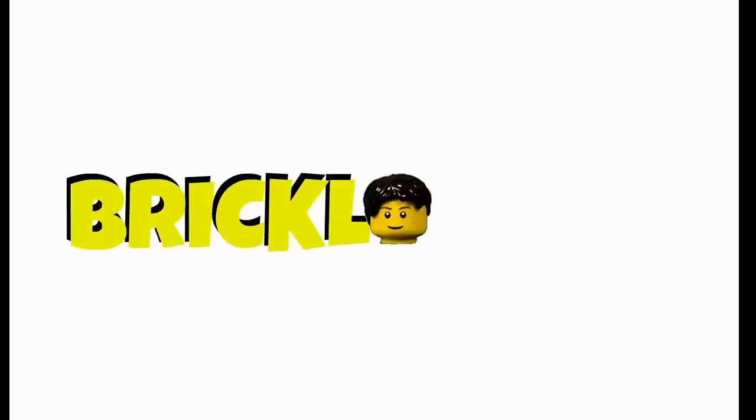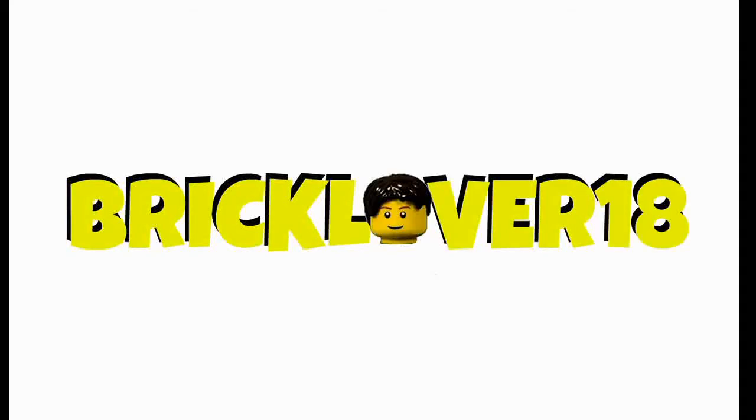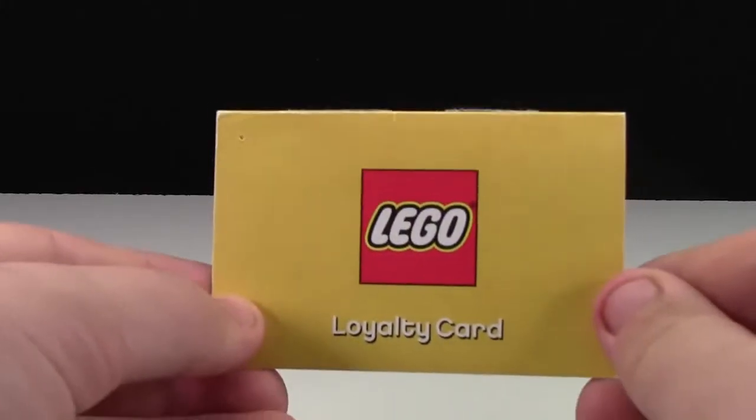Hey everybody, BrickLiver18 here today with a video on a LEGO product that a lot of you probably have never seen, especially if you're a newer fan of LEGO. And that is the LEGO Loyalty Card.